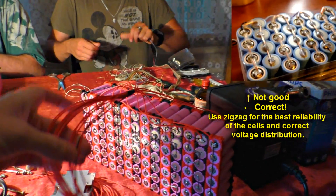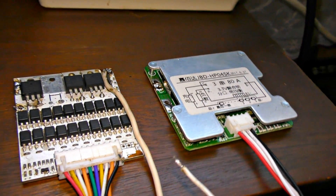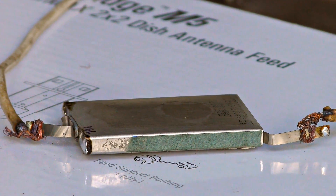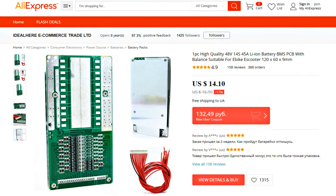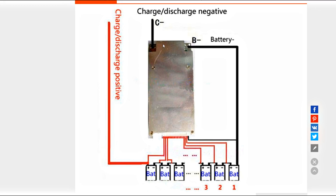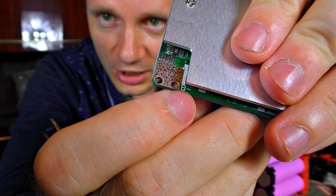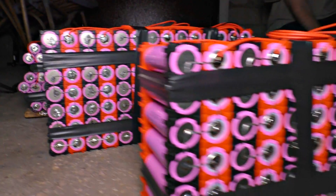Now solder the balancer output wires. Do not use lithium batteries without a protection board — they will die soon and may burn while charging. The balancer must match the battery voltage, and don't be afraid to pick a board with a higher maximum current rating; Chinese manufacturers tend to overrate their parameters. To connect the protection board, take the negative wire from the assembled accumulator, cut it, and solder the first part to B- and the wire from the consumer or charger to C-.